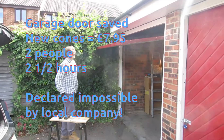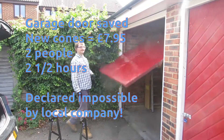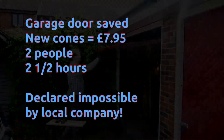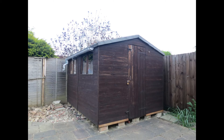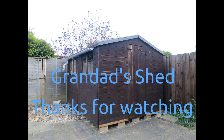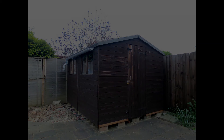So here we have it — two minutes. Ta-da!